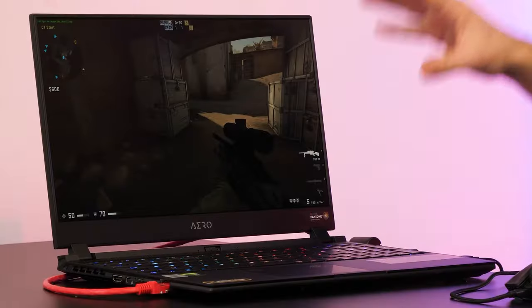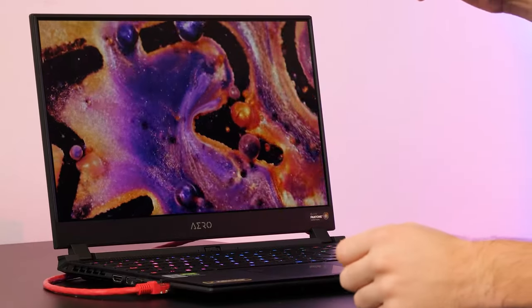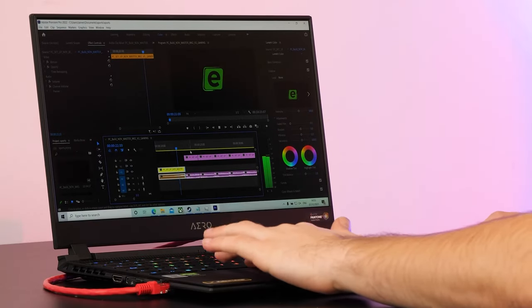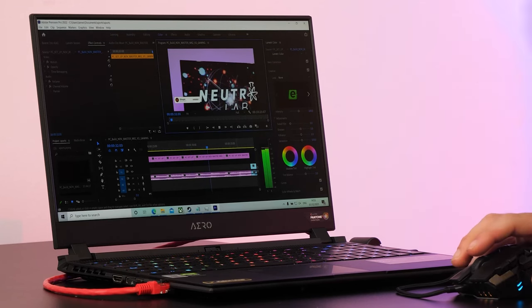But it isn't just games this notebook can perform very well in — it's also creator-led applications. We've loaded up Photoshop and an Adobe Premiere profile to show not only the gaming but also the video and photo editing prowess. This powerful hardware isn't just a one-trick pony. It isn't just the GPU and CPU that make it great for these applications — it's also the screen. Super sharp, colors are incredible, and it's X-Rite Pantone certified, meaning it's going to be super color accurate. Loading up a project file from a recent eBuyer YouTube video, it's playing back in absolutely real time, and switching to full resolution the playback still stays silky smooth.